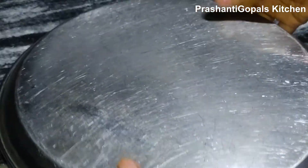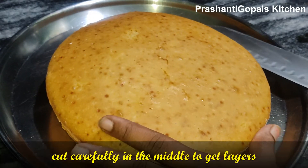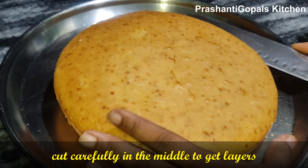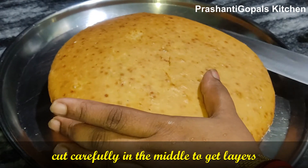Once the cake is done, we need to let it cool. Then using a knife, carefully cut the cake into layers.